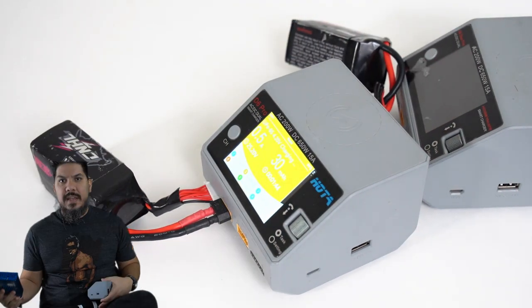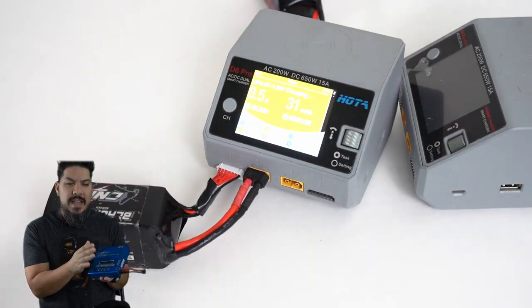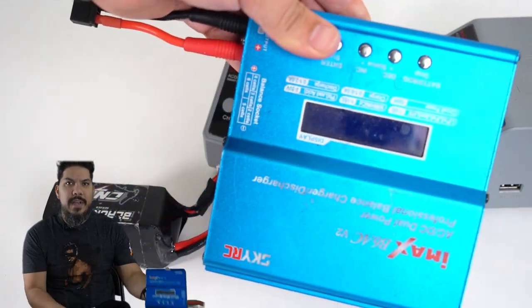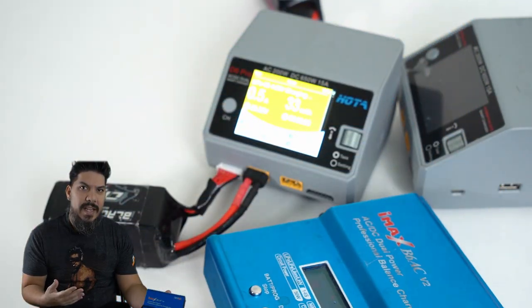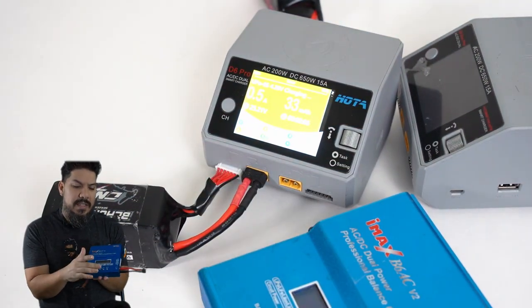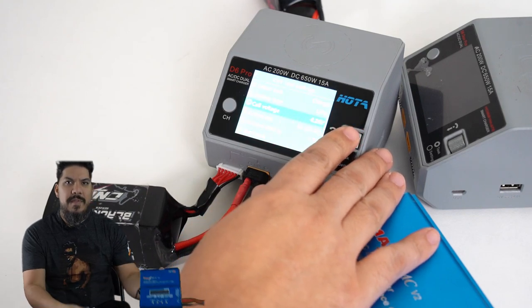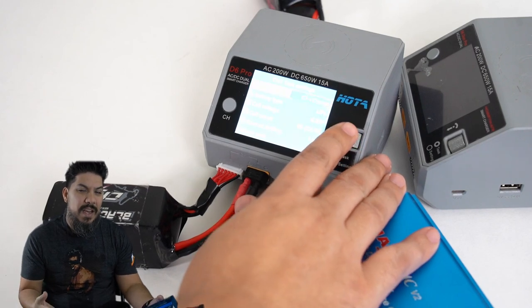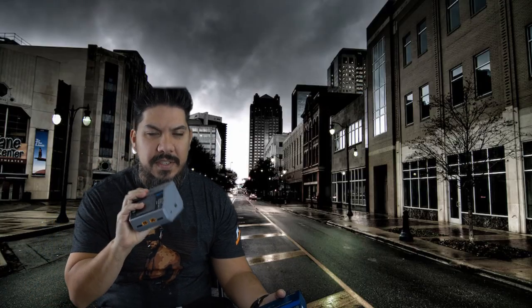I've had almost every charger on the market. A lot of people start with this cheap thing here, but it does not have very good balancing. A lot of people go with the big Venom — that tower-looking thing — but the Venom is basically just multiple of these simple four-button chargers in one box. It doesn't have the new advanced features and the balancing is not that great. I could never get my Venom chargers to balance very well. If you want your batteries to last the longest and perform their best, you want really good balancing, and this balances cells perfectly.